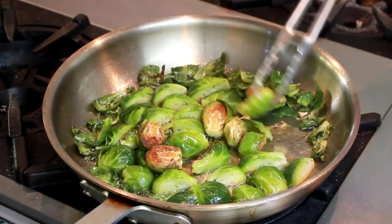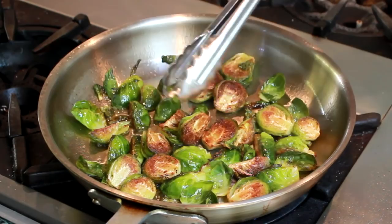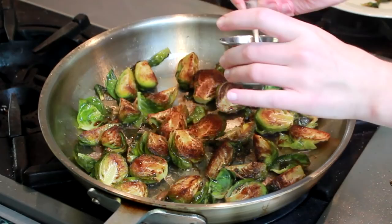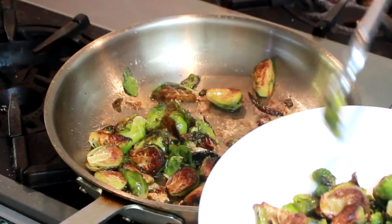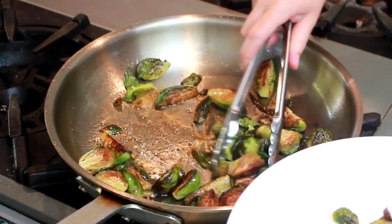I'll take some of the loose leaves out so that they don't burn. Now that everything looks good, let's flip the remaining sprouts. And if you want, you can drizzle them with a bit of that balsamic glaze. Give your sprouts a gentle toss to coat them in all this sticky yumminess and get them out. Let's see how we did — I'm in Brussels sprout heaven.